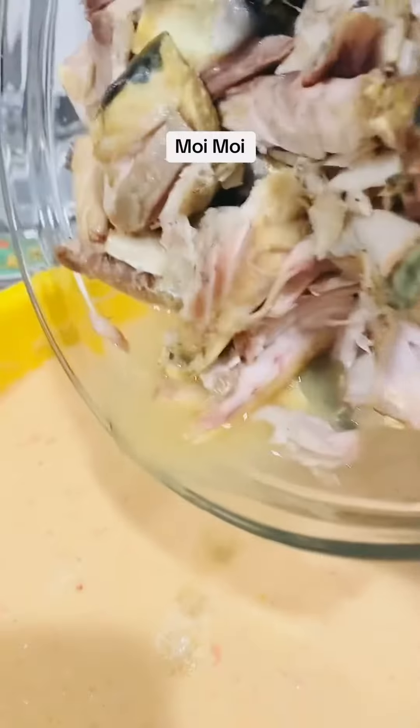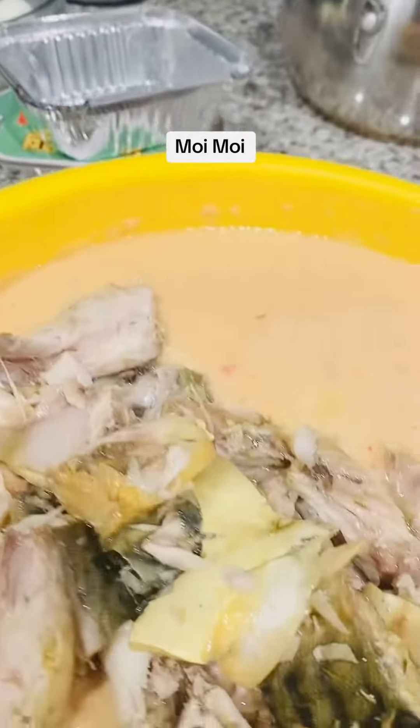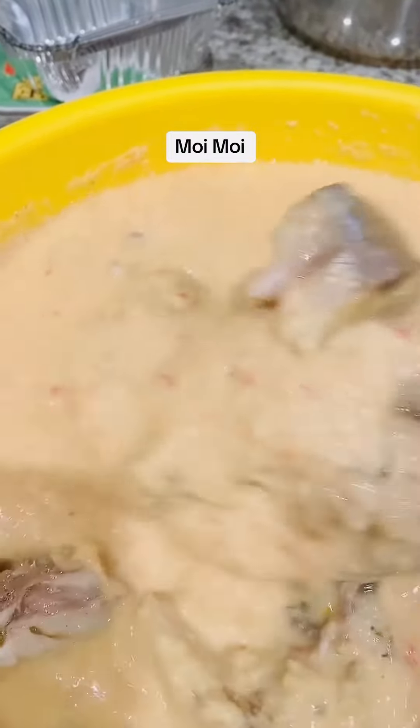I tasted it — it tastes so good! The salt is right and it's nice and spicy, just how I want it. Now I'm putting in my mackerel fish gently and placing it in the pan, then putting in my eggs.